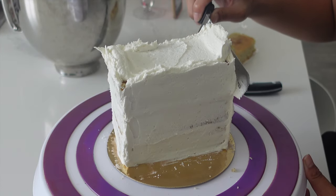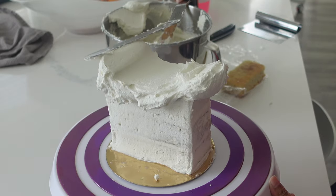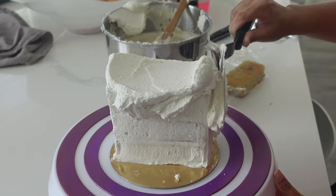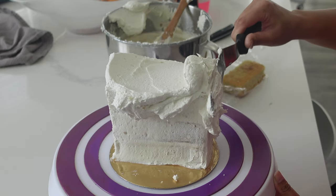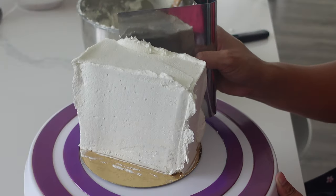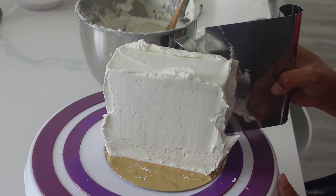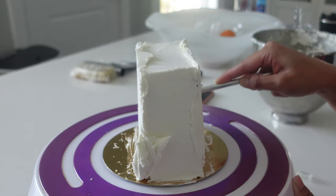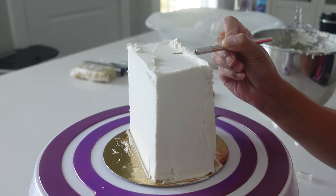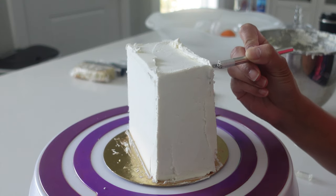Today I'm just using some leftover American buttercream. I whipped it up a little bit, added a slight bit of purple so it's pretty nice and white. The way I'm applying this is pretty haphazard — this is going to look fairly abstract. I just kind of smooth the edge, put it in the fridge overnight, and now I'm slicing off all of the edges to get a cleaner, sharper edge.